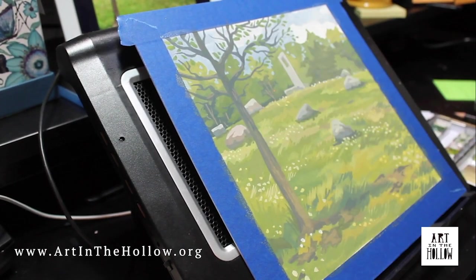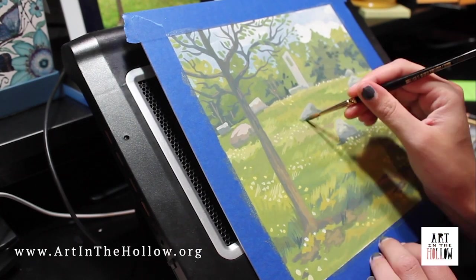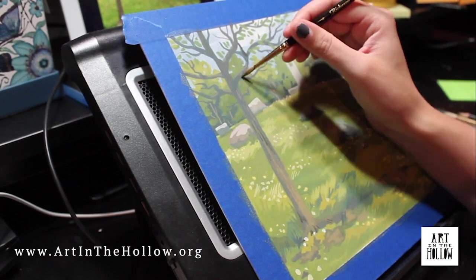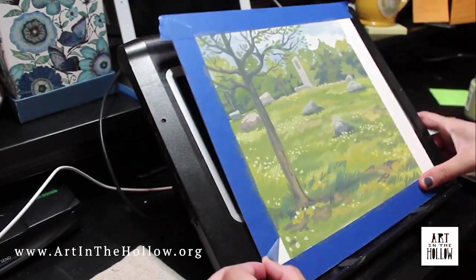At this stage, I'm using as little water as possible with the paint while still being able to get it to apply smoothly, so that my details will not mix with the rest of the layers underneath, and the colors will be as pure as possible, and so I can add my darkest and lightest values.